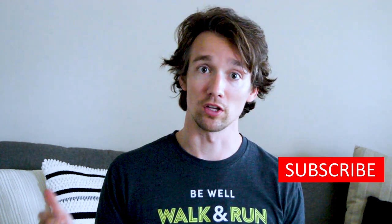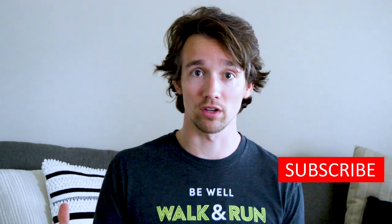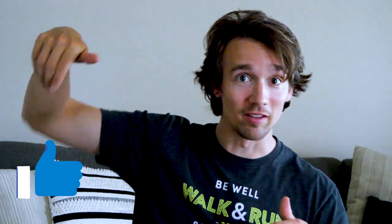But before we get into that, if this is your first time, make sure you subscribe to this channel so that you can get access to more fitness videos. Click that like button if you want to see me get a haircut — hopefully it turns out okay. You'll be seeing a special guest on my channel today — it's my wife. She's going to be taking the liberties of cutting my hair, hopefully she does it pretty well. I'm pretty excited. Let's get going.